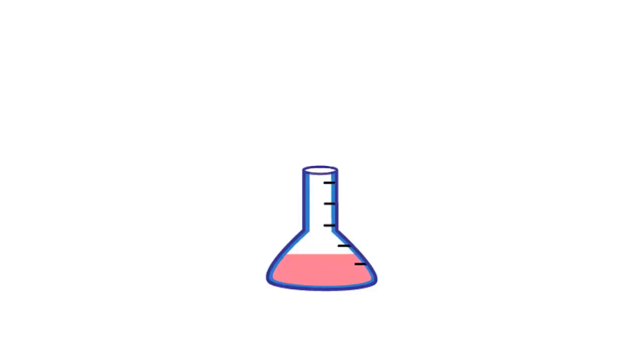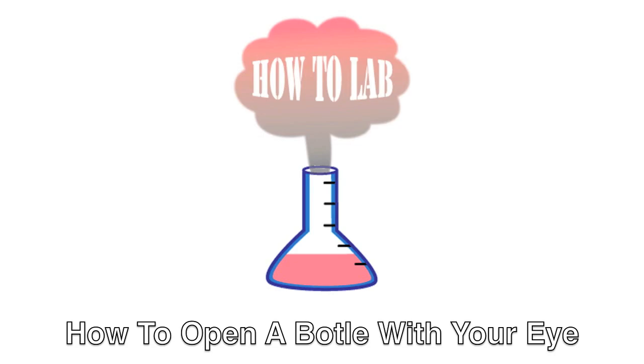Hello! Welcome to How To Lab. In this episode, we will teach you how to open a beer bottle with your eye socket. Cracking open an ice cold brew with your eyeballs is the flyest way to get honeys for you and your whole crew.